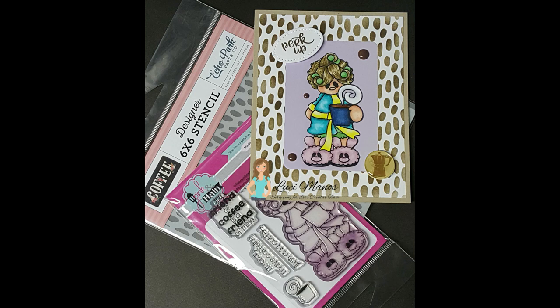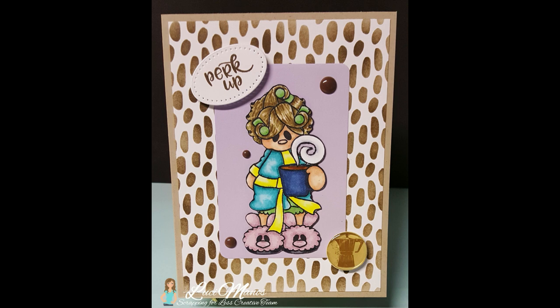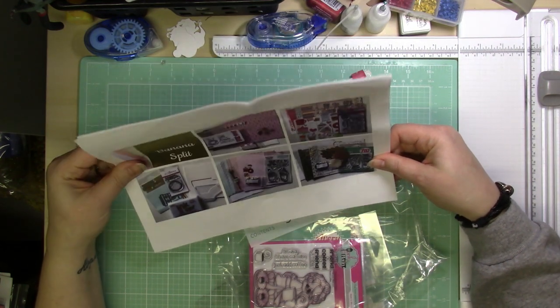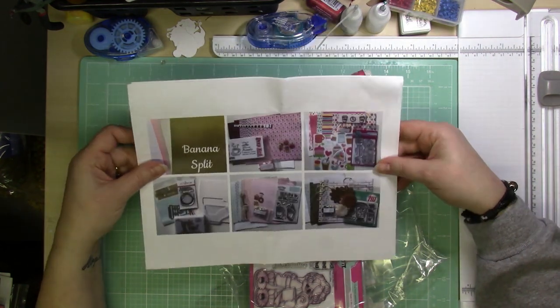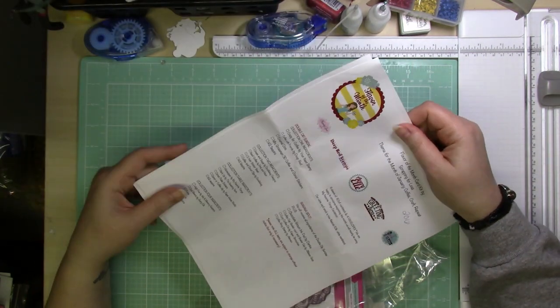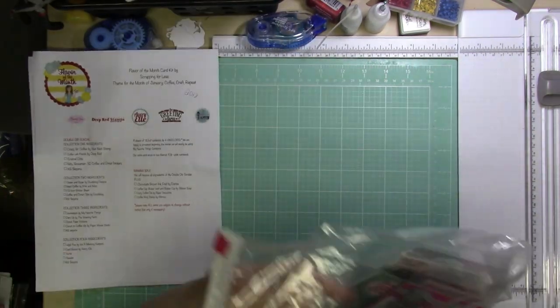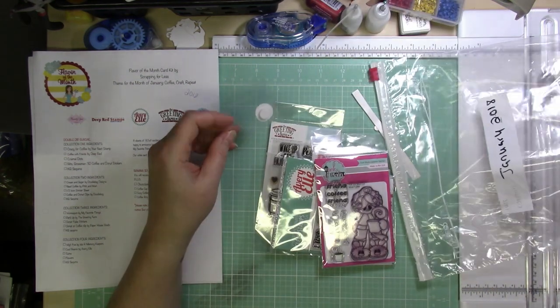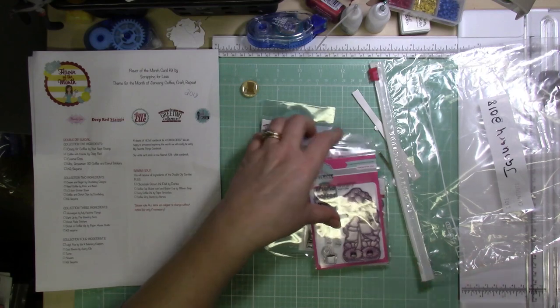Hi everyone, it's Lucy from My Crazy Craft Life, and I'm here today with a revisiting post for Scrapping for Less. Today I'm going to be revisiting the Flavor of the Month card kit from January 2018. This card kit is sold out so you cannot get it, but I like to go back and revisit some of the things I already have, so if you've purchased this kit, it's kind of a fun project that we're doing.